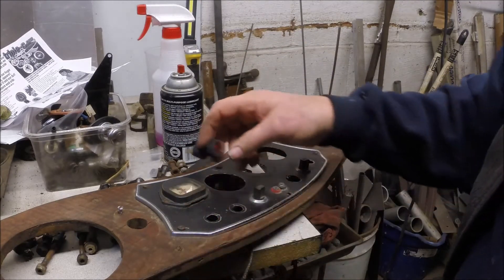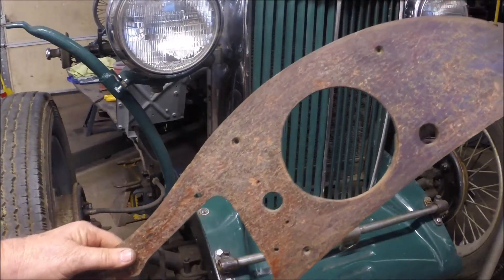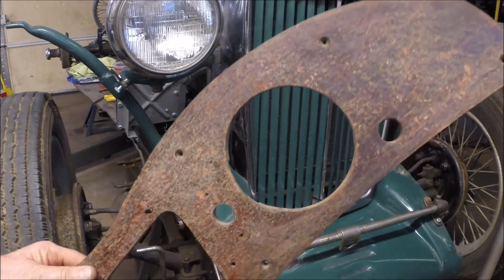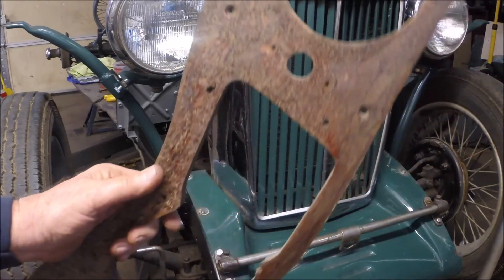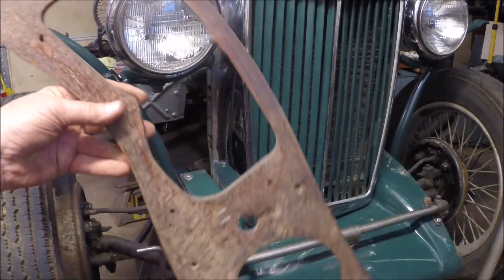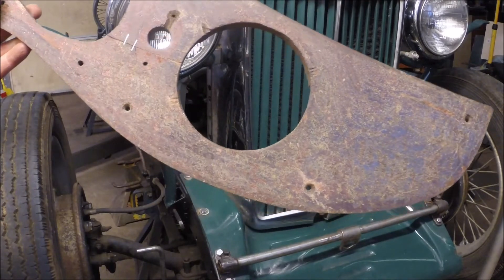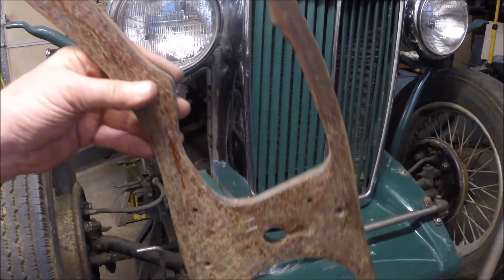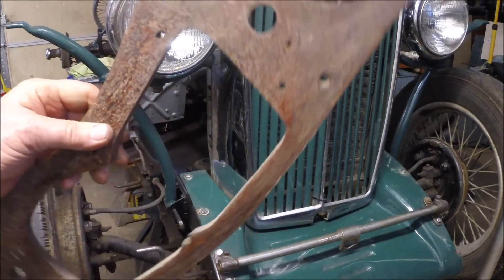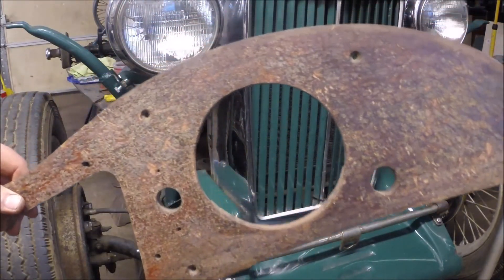We'll replace those and get those to work. We sat around today and worked on this dash a little bit, stripped all the existing veneer off of it, got it all down to just plain wood. Now we'll have to get our sander out and sand this down smooth. Got a new piece of walnut veneer coming — then we'll lay it on there and see if we can't make this dash look like new.